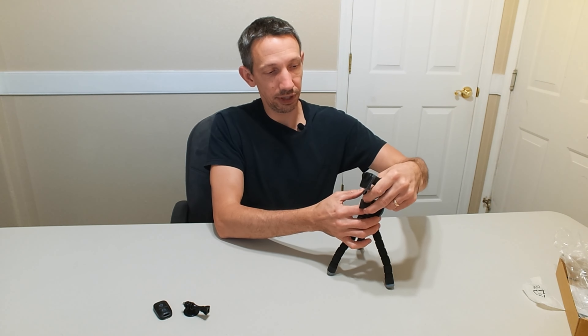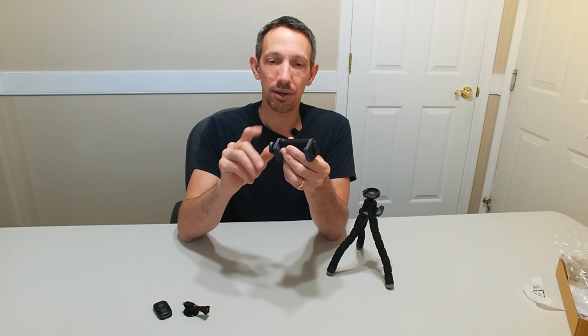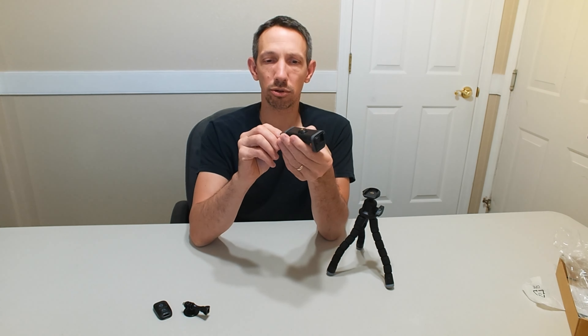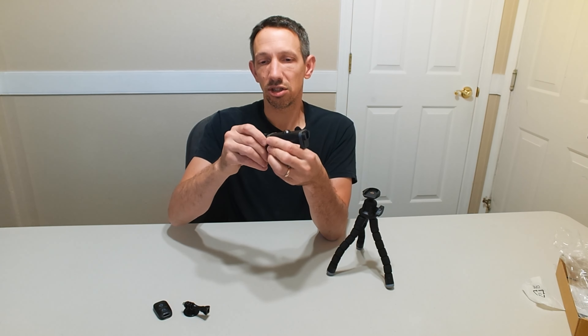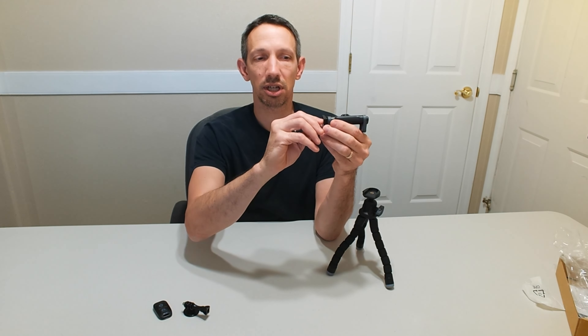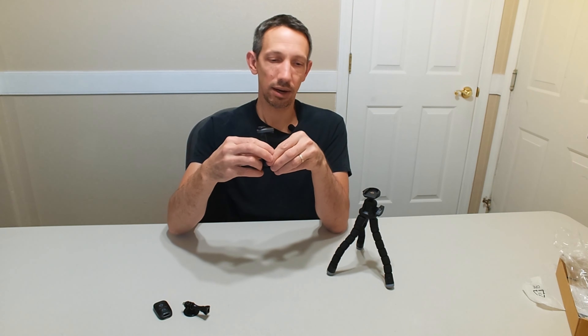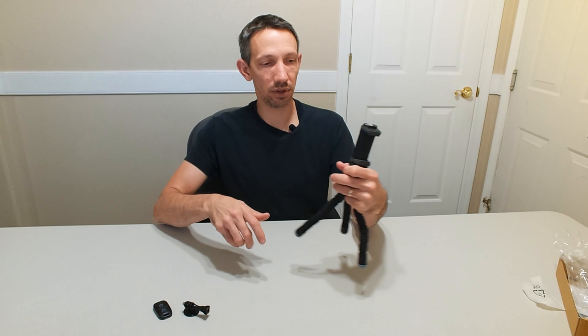So this has a nice little feature — this portion just slides in and out, and you can either screw it in the bottom or the top for landscape or portrait mode, however you're comfortable with that. And then this can just tighten on here so it's not going to move around. It has a little screw there, and a little rubber pad on there as well, so this can just slide right in here and clicks into place — it's not going to fall out of there.